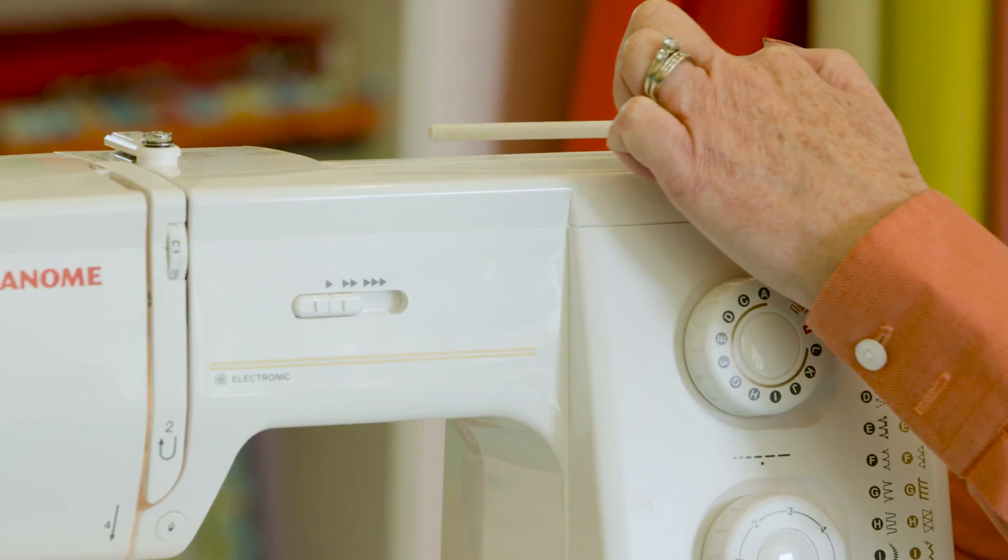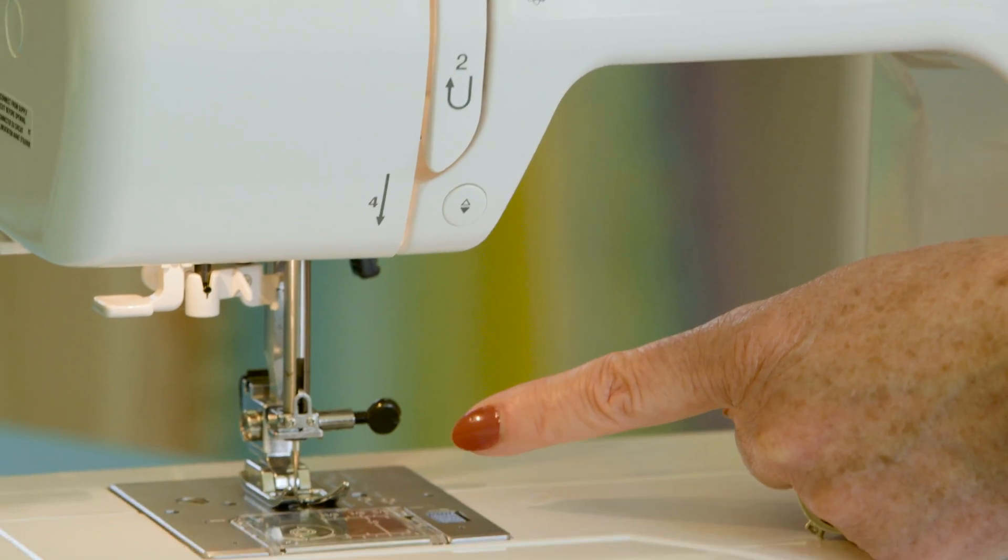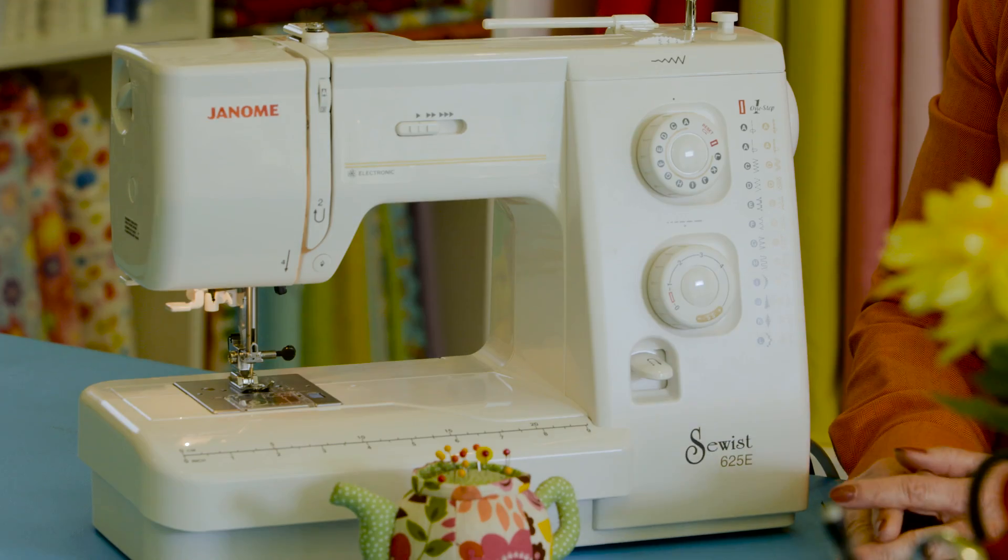You also want to purchase from an independent retailer. You're going to get advice, service, and support, and also you're going to get a class when you purchase your machine, where you go in and they will show you all about your machine.